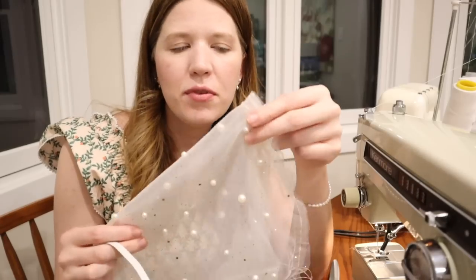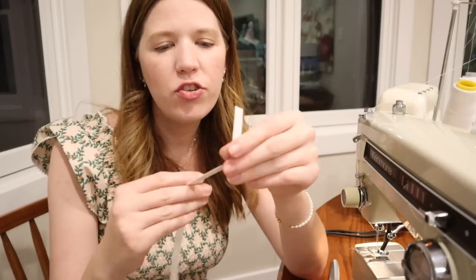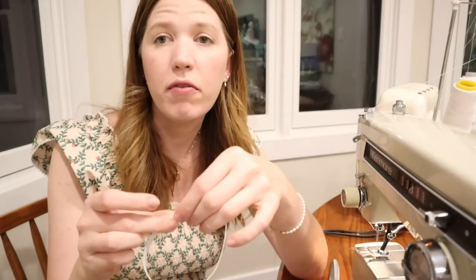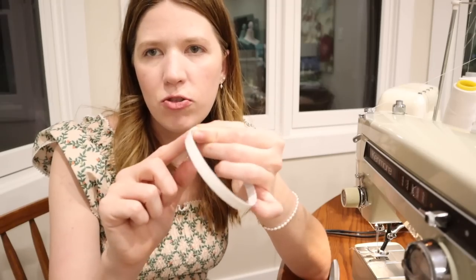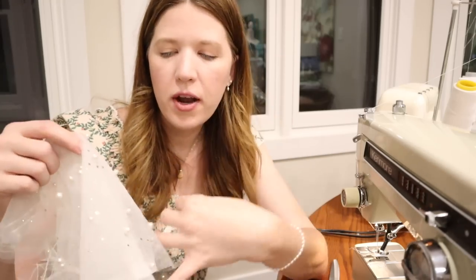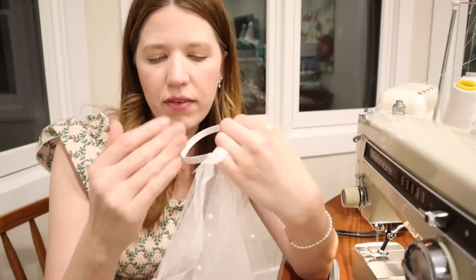Now I have the side seam sewn and the gathering stitches added to the top of the sleeve. I'm going to create a loop from some elastic measured to be the right fit for the bottom of the sleeve, using a zigzag stitch to sew it together. Then I'll apply the elastic to the bottom of the sleeve a couple of inches from the edge, and come back and trim the tulle so it's really even.